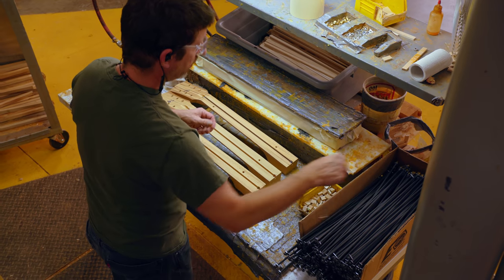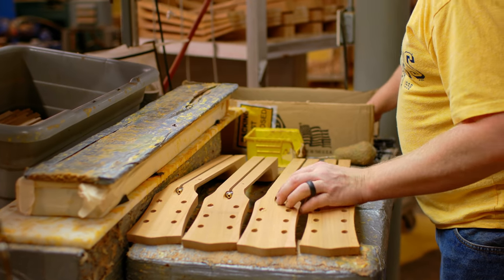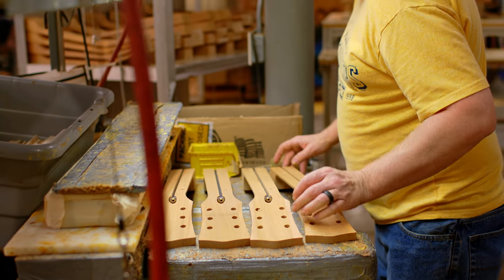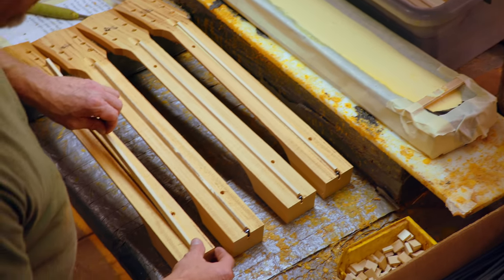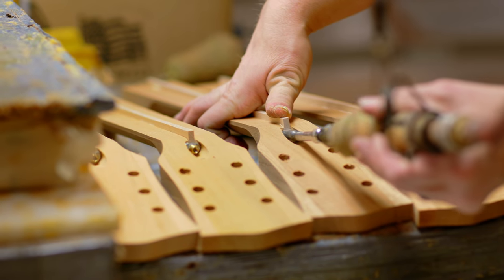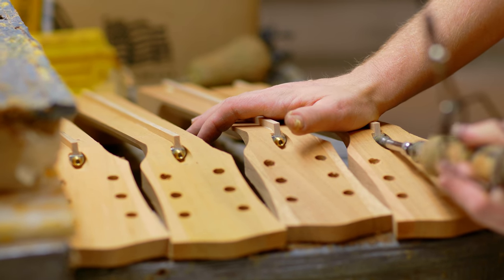The truss rod is a great story in itself — it's a Gibson invention. Gibson invented the truss rod in 1921. It's basically a bolt that runs the span of the neck, inserted in a slot in the neck, and then there's a maple spline — a piece of wood that holds it captive with a slight arc. So when the neck undergoes tension and pulls forward, you tighten that truss rod and it'll want to straighten itself out.